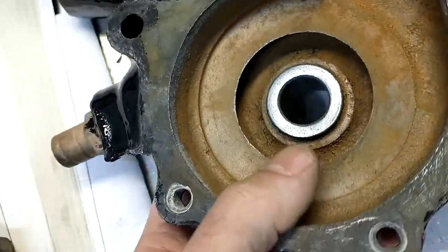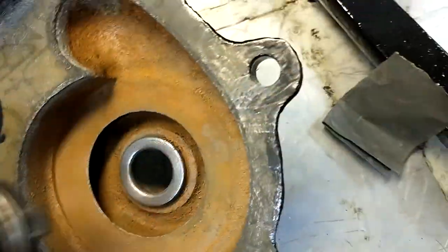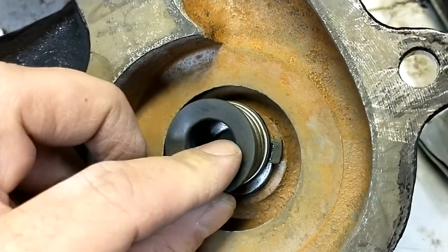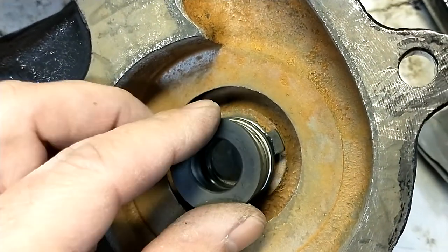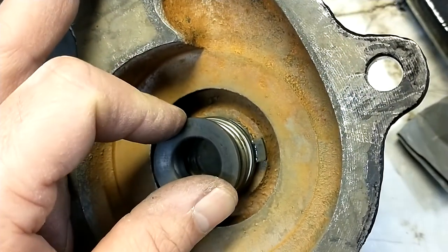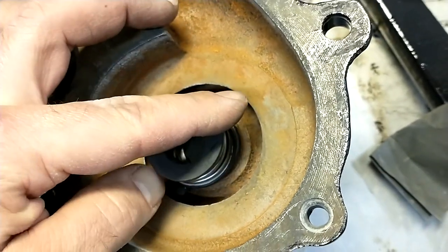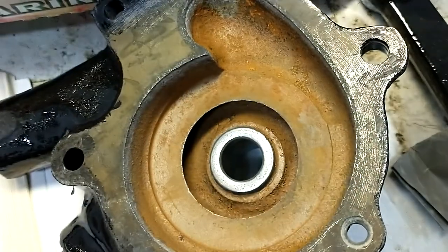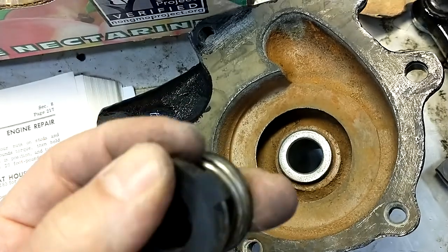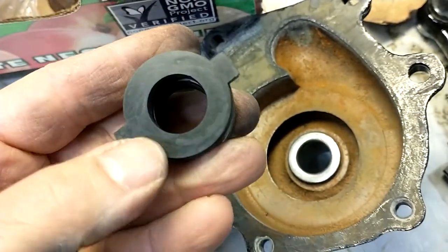This is a hard plastic and it actually rides on that shiny surface — that's what needed to be cleaned up and kept smooth, because this thing's going to sit there like that. The rubber side is glued into the impeller, and when you press it in the spring compresses down and it rides as it spins. The old one I took out had a groove worn into it — the spring is there to keep pressure on it and push it in as it wears.